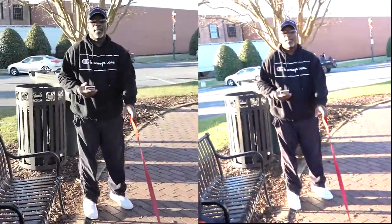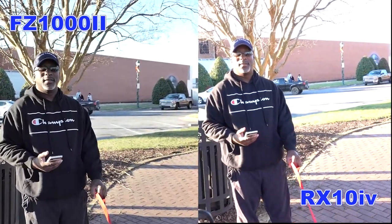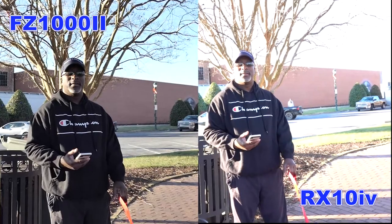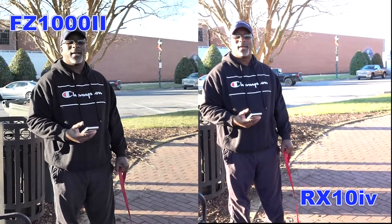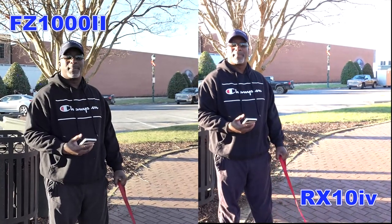In case you're wondering what I'm doing with two cameras, I'm testing these two cameras out. The one in my right hand is the one I was told I should have got, but I got the one in my left hand. So I'm testing them out. The problem is the one in my right hand is more than double the price of the one in my left hand.